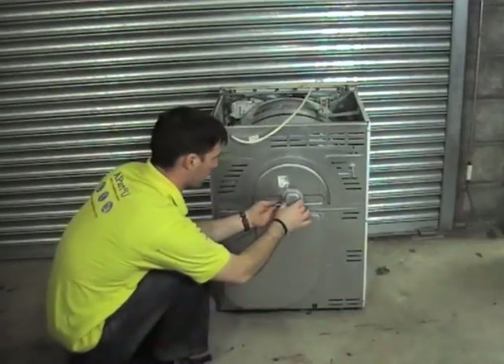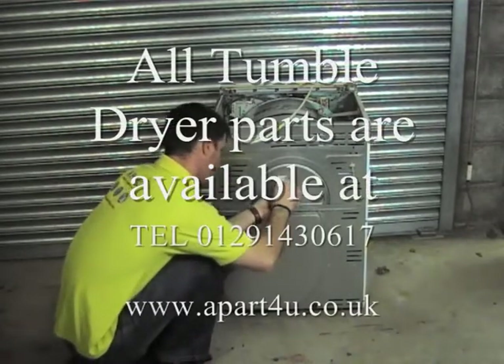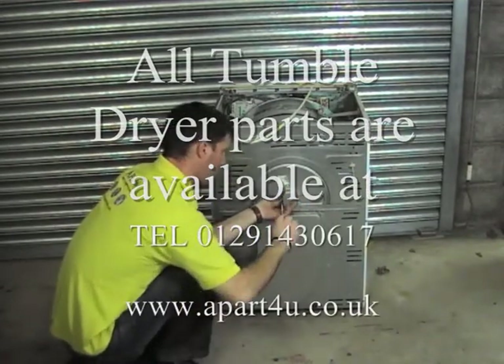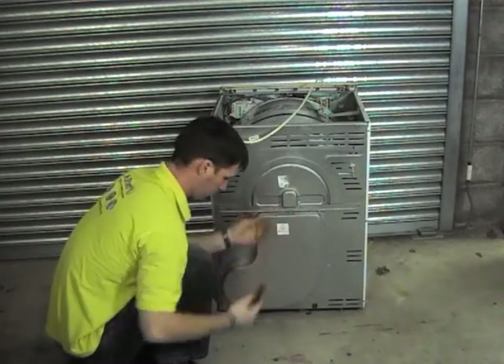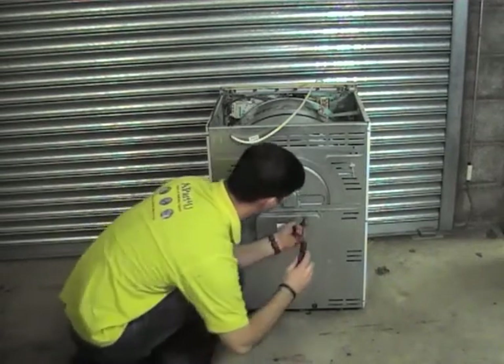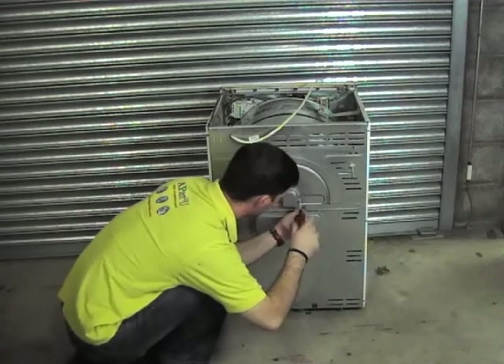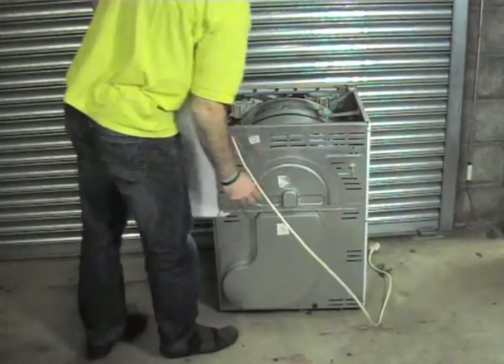Just replacing the bearing cover, then we'll put the lid on the machine. After you've fully reassembled the machine, you need to let the machine run for about five minutes or so, then quickly open the door just to check the heat, or you can check that there's heat coming out on the rear vent.